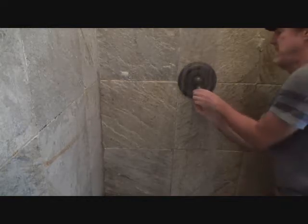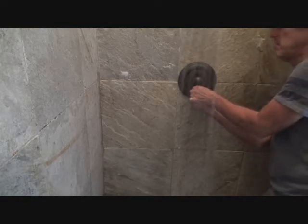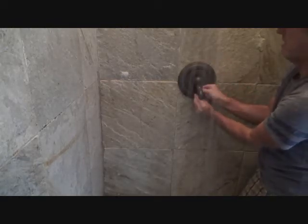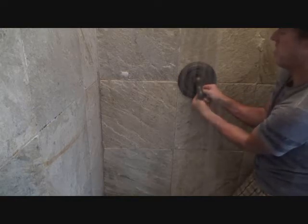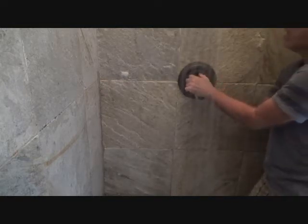Now I can loosen it up, and that's why you need the small little counter wrench — not a whole container, the whole little setup. I don't have to take the screw out all the way; I've just got to loosen it up far enough where I can pull this off.